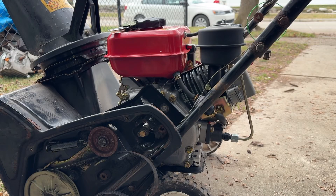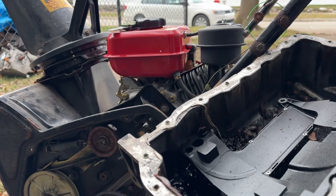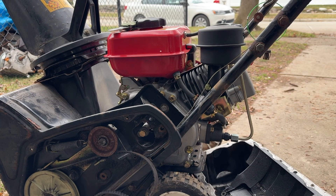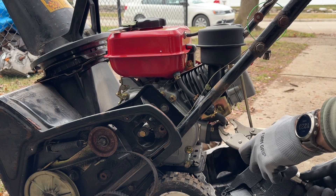All right, step one — take your favorite oil pan. I'm going to use one from an Audi 2.0 TFSI engine. Put that right underneath. Grab some vice grips or pliers and pop these lines loose.